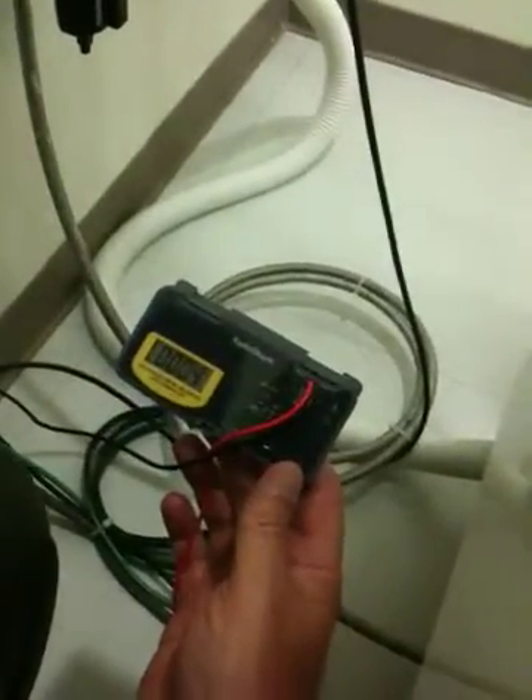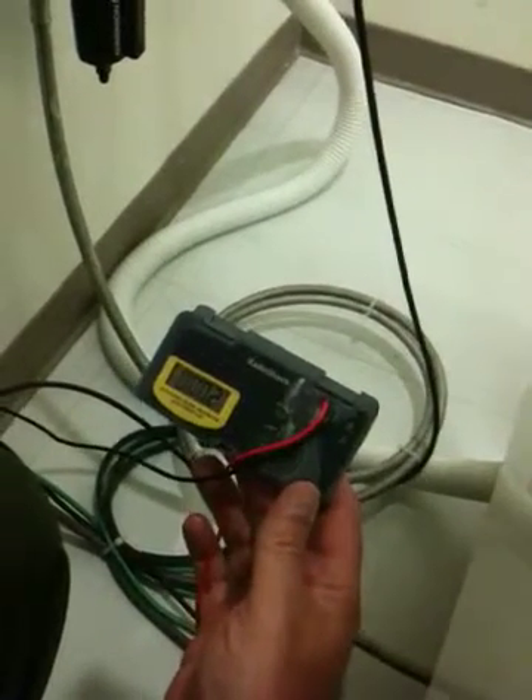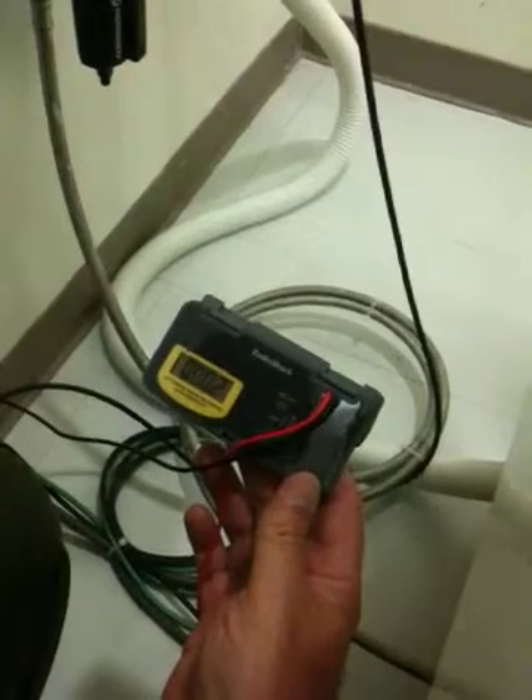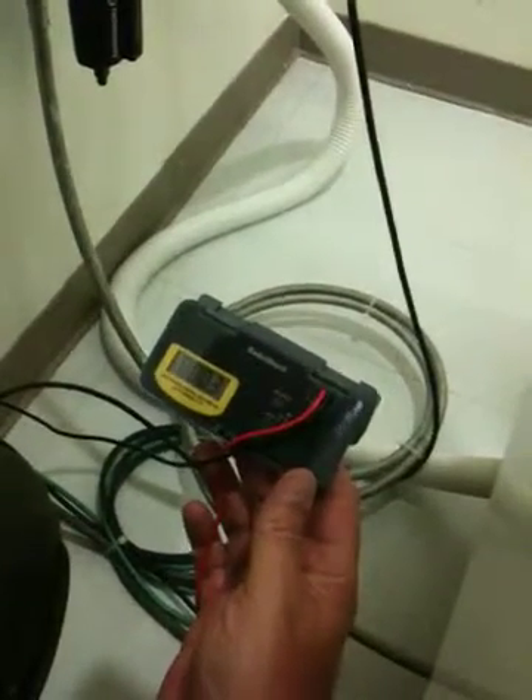We get 0.2 ohms — it's bouncing between 0.2 and 0.4 ohms. The maximum allowed by NFPA is one ohm, and we are well below that threshold.